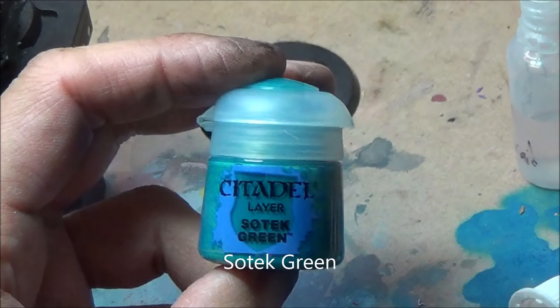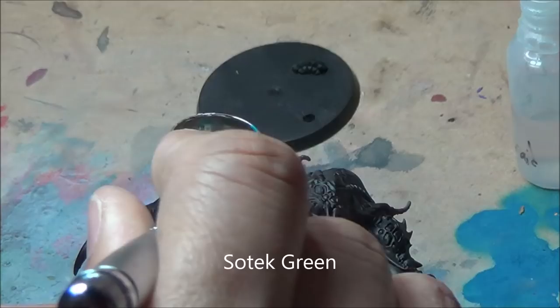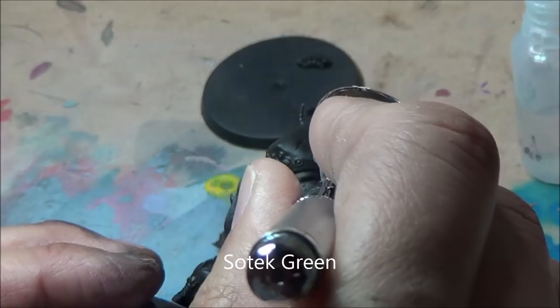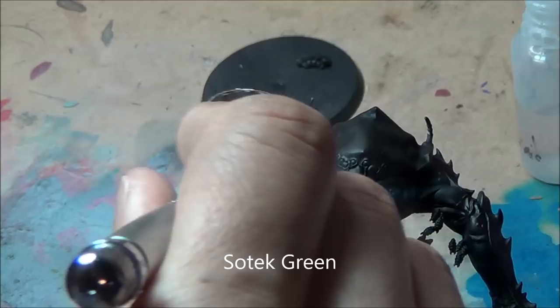To start off, I airbrushed everything. Started off with a black base coat then Sotek Green, doing the area under the carapace skin here, just getting a base colour on it. Apologize for the angle — I'm going to switch the camera angle after a couple more airbrush steps. Getting a nice layer of Sotek Green on the under-carapace area, and I'm going to be layering up a couple more layers of airbrushing.